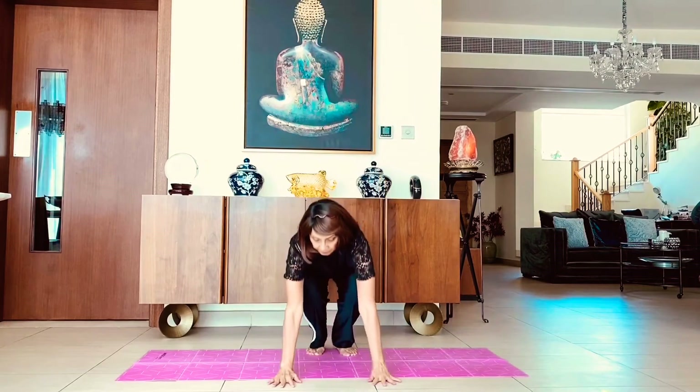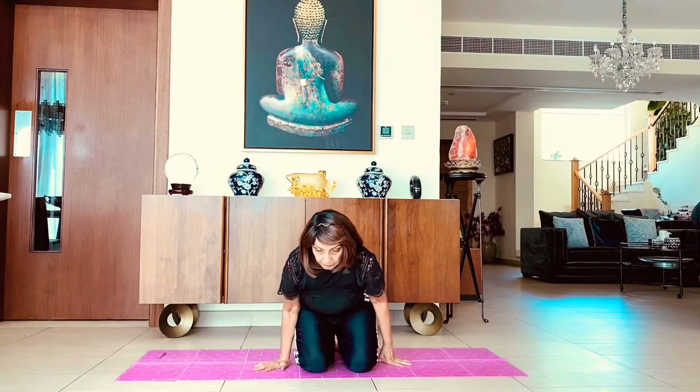We can sit down now and do some sitting poses. We are sitting in Vajrasana, the rock pose. Inhale and exhale — relax yourself.